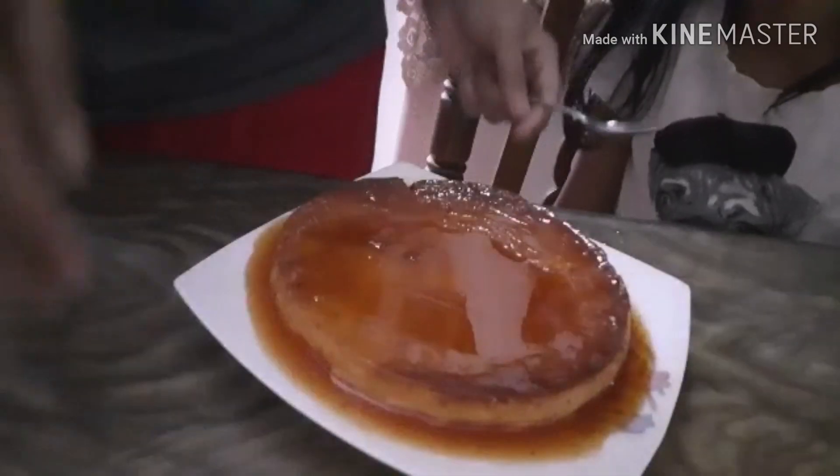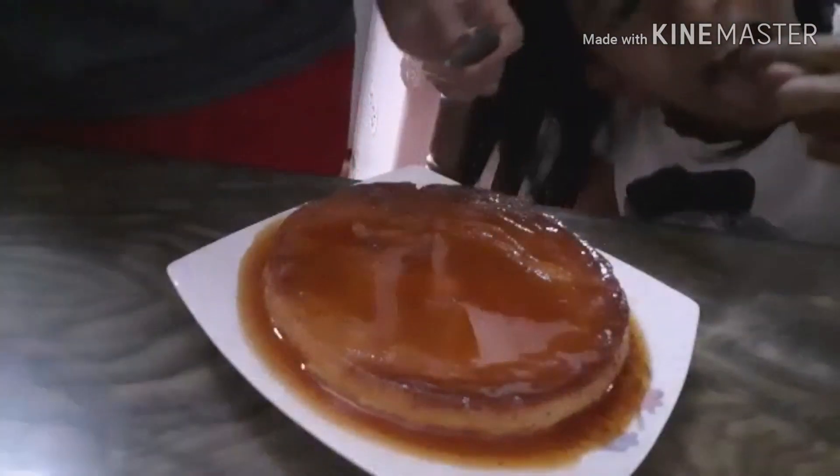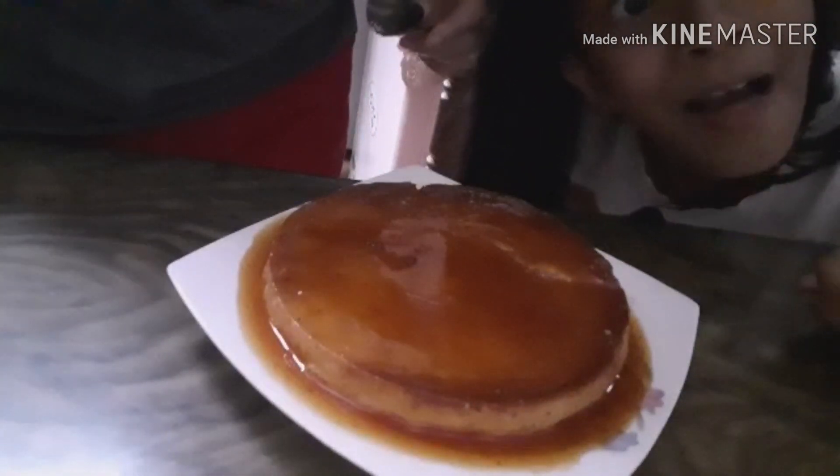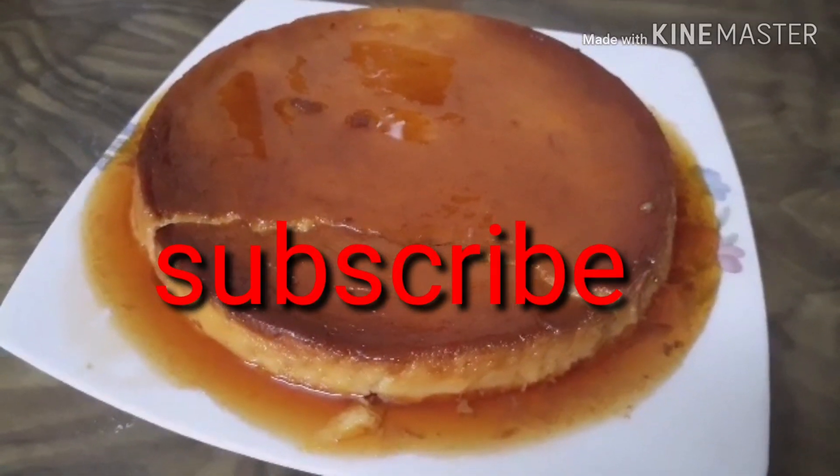One, two, three, go. Pudding is ready! Yummy, yummy pudding. Leche flan is ready. Pudding is ready.